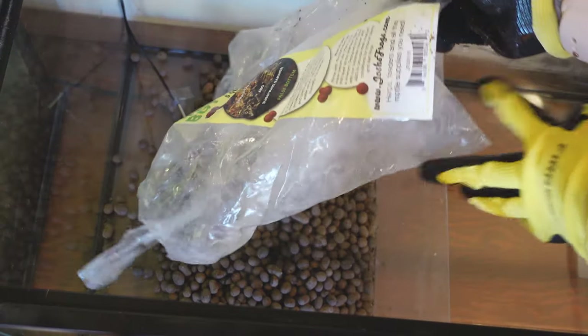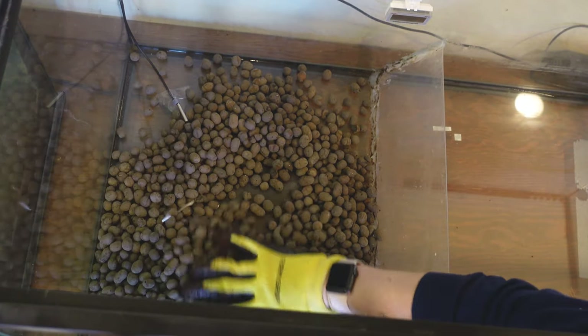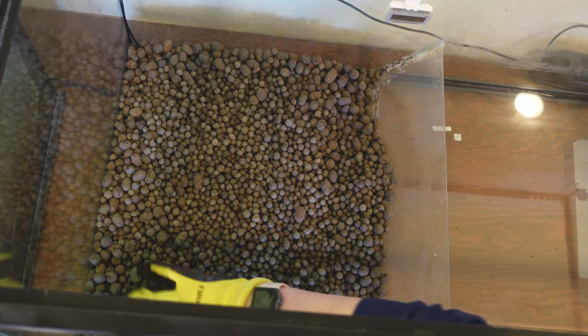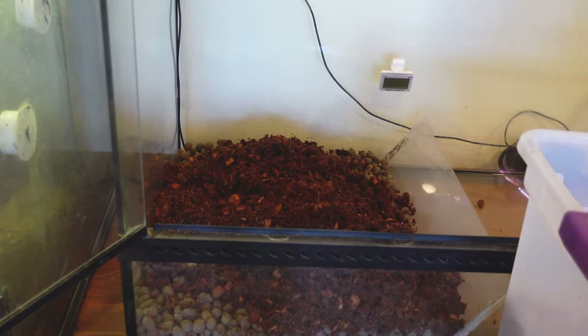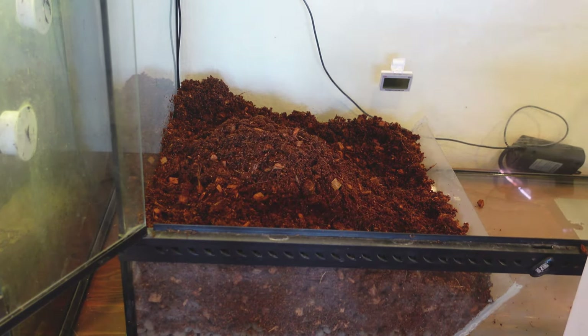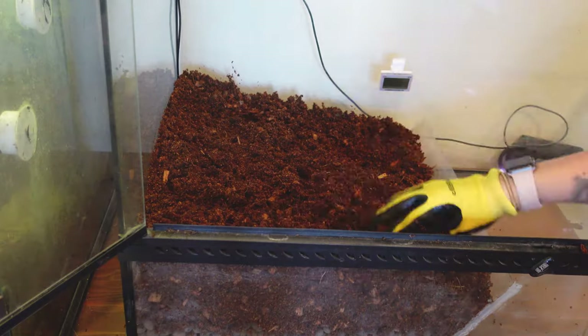Now I'm adding some hydro balls. This is great for enclosures that are going to be pretty wet and humid — it prevents mold from growing, so if you have any standing water at the bottom of your enclosure it's not just sitting in your soil and getting nasty. I'm mixing a few different types that I have here; one is from Josh's Frogs, and the other I'll link below. You're also supposed to put a little mesh piece over the top to separate your soil and your hydro balls so they don't get mixed up, but I unfortunately didn't have any left. It's not the end of the world — it's not going to make or break your enclosure build.